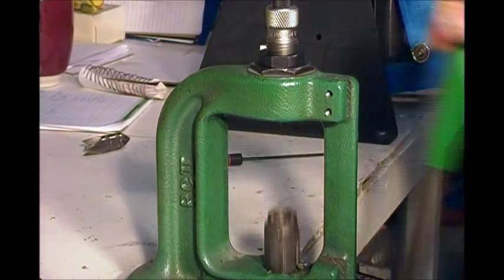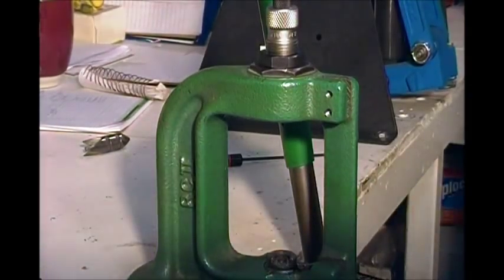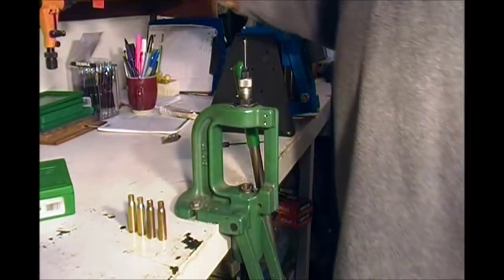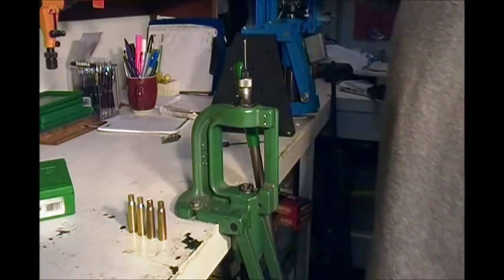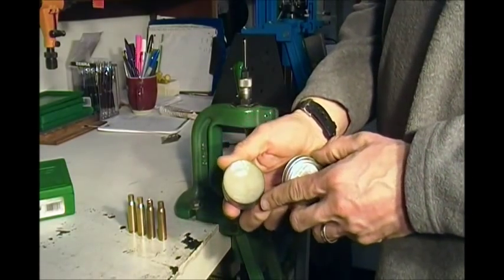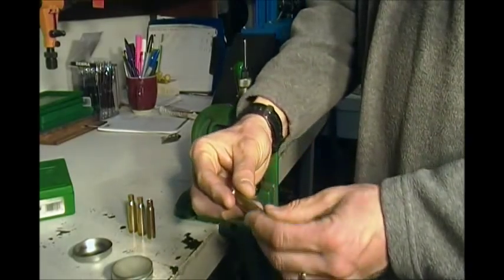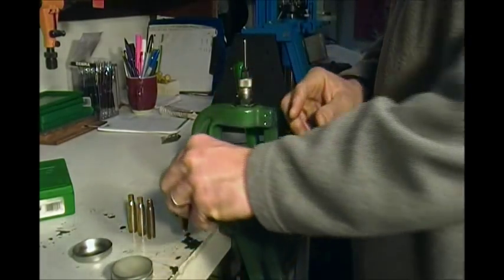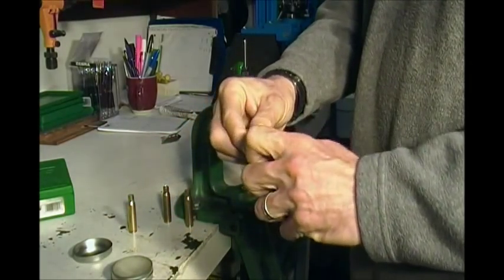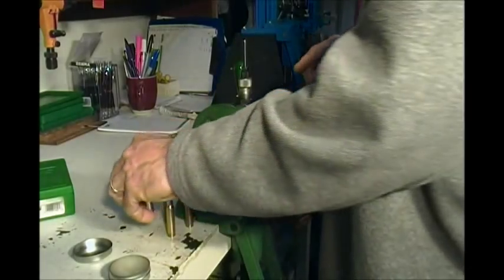Alright, zoom in here a bit — about 10% of my audience is actually women, which is pretty awesome. Shell holder straight up to the top, thread the die right in until it touches, then set the locking ring down. That's the initial setup. Next we need to run this case in and resize it, but first we have to lubricate the case. I really like Imperial Sizing Die Wax — it's a wax, very simple to use if you're only doing a few cases.